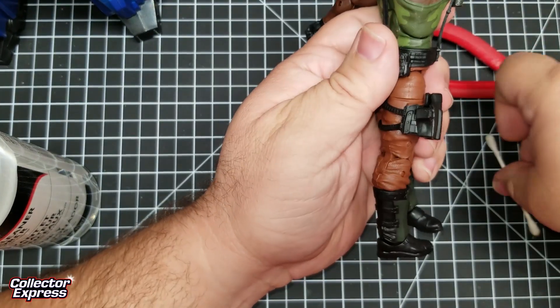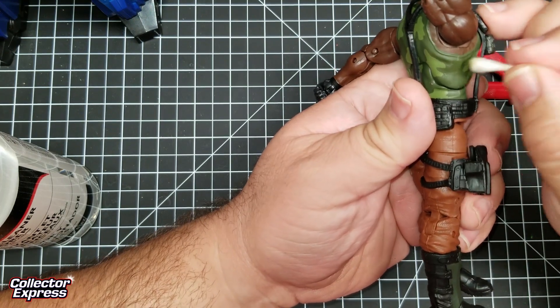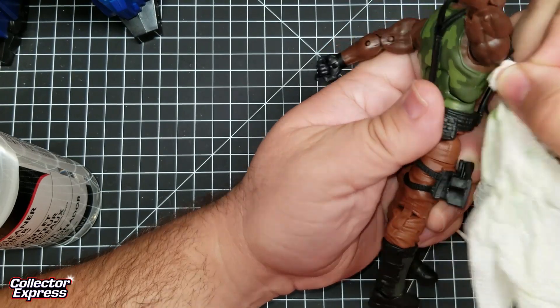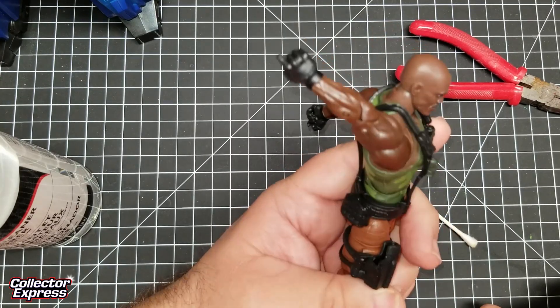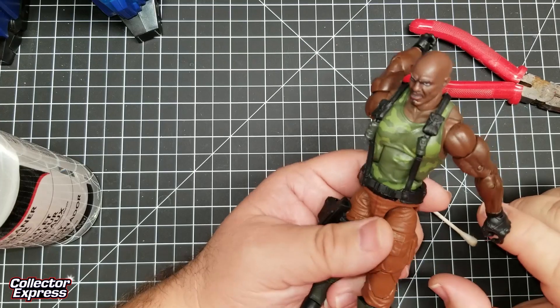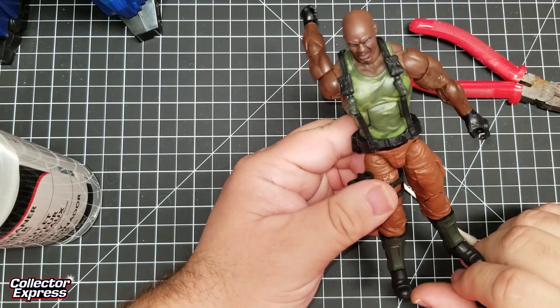There we go. So we have it off. The orange paint smudge has been removed from the tank top. It's ready to go on to the display shelf.